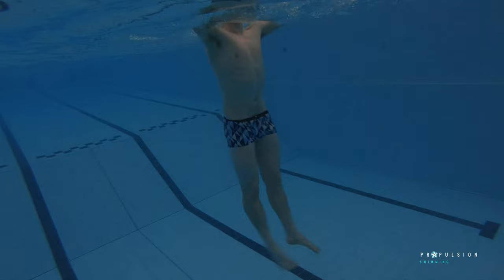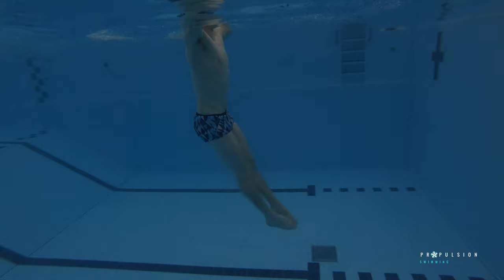The downbeat is naturally stronger than the upbeat, but with vertical dolphin kick, if both segments aren't strong enough, you'll quickly find yourself sinking.